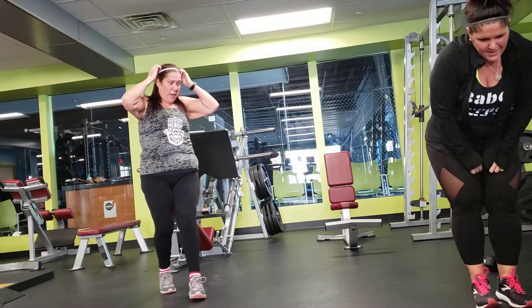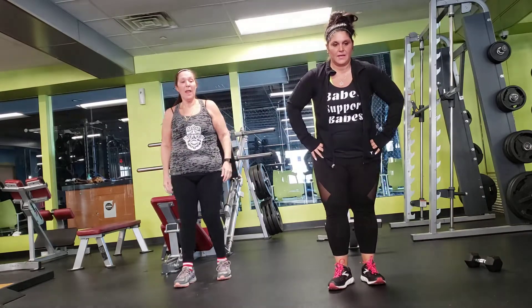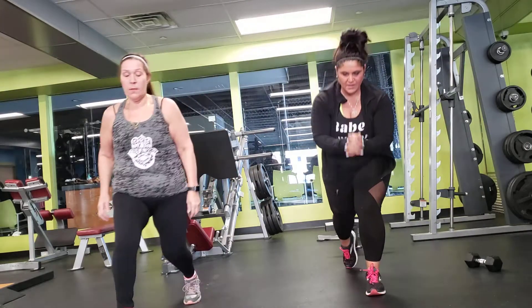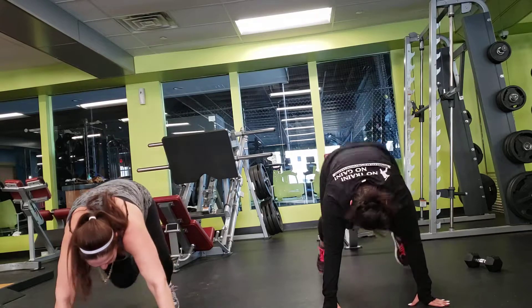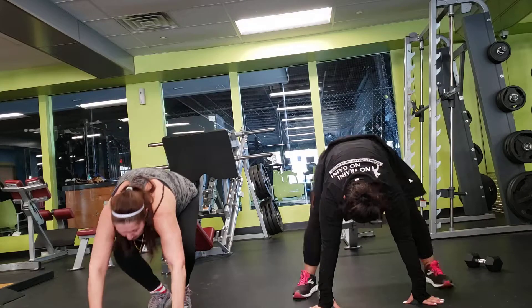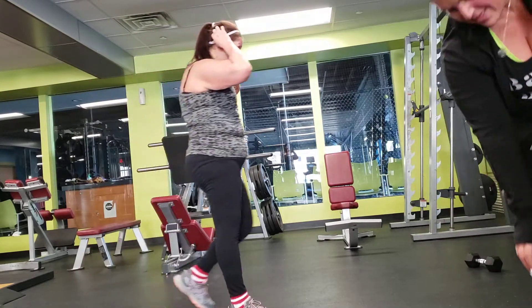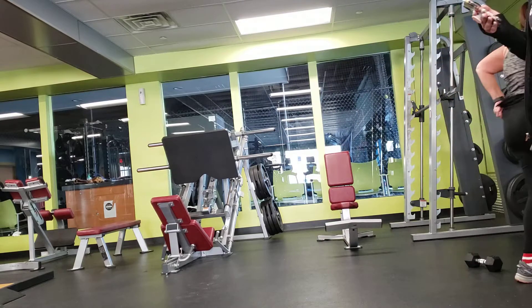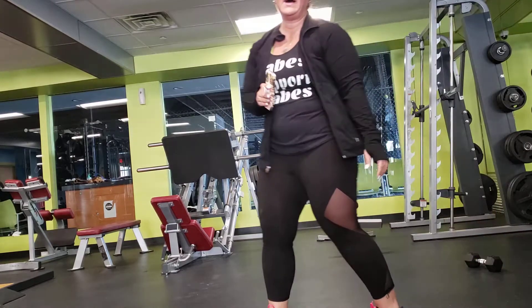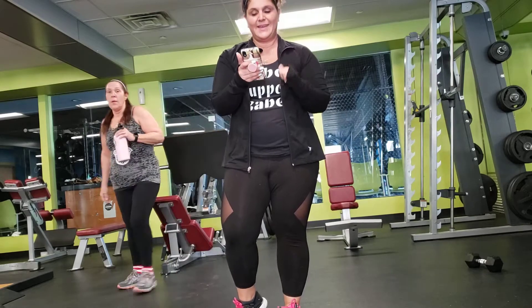Alright — lunging to griffie. Lunge. Lunge. Griffie. And you've got a minute rest. That's your workout. You want to go back and do that again. Good job, ladies.